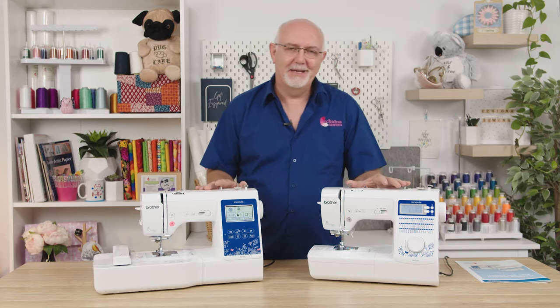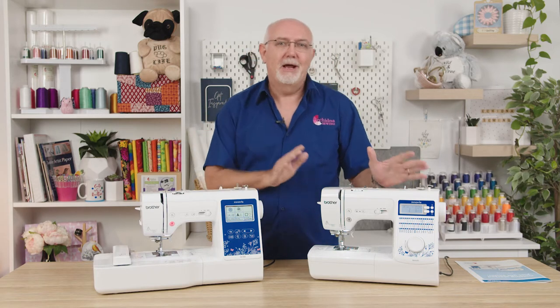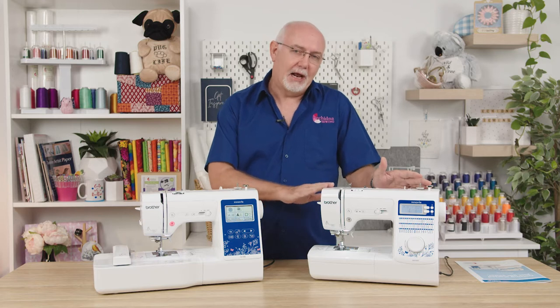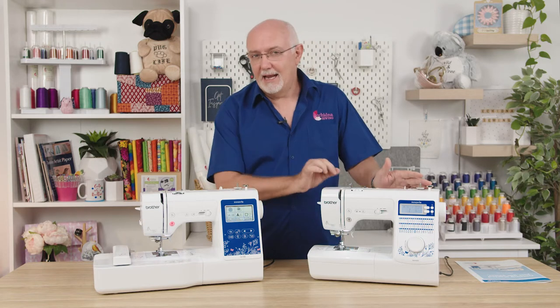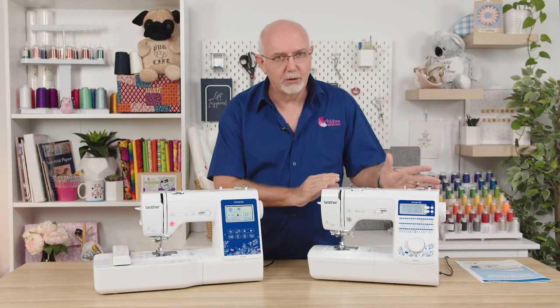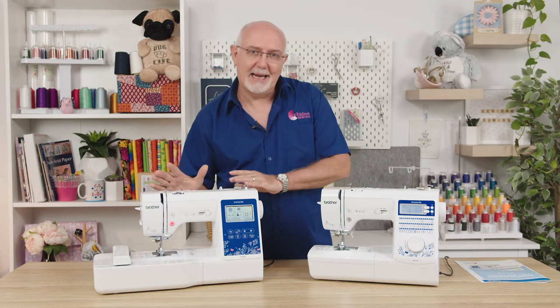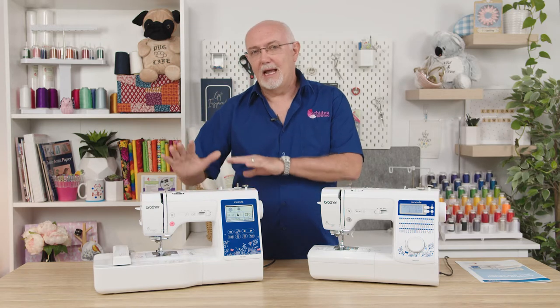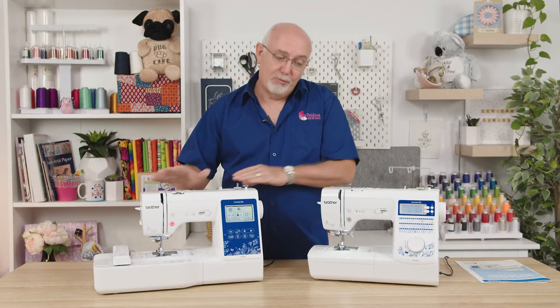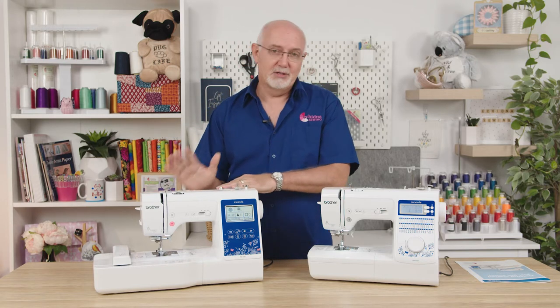Hey everyone, it's Gary here from Echidna Sewing and I've got some exciting news to share with you today. We are very proud to release the latest machine in our range from Brother — it's the NV50S computerized sewing machine. It's an exclusive model to Echidna Sewing, and it joins the NV180, which is the sewing and embroidery combination machine within this range, also an exclusive machine to Echidna in Australia.